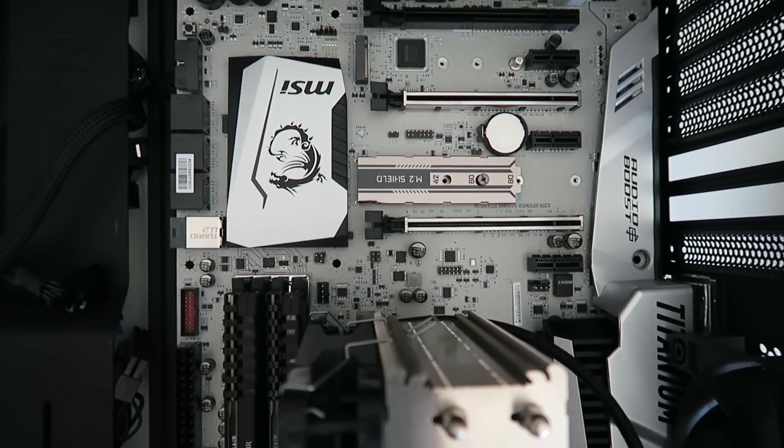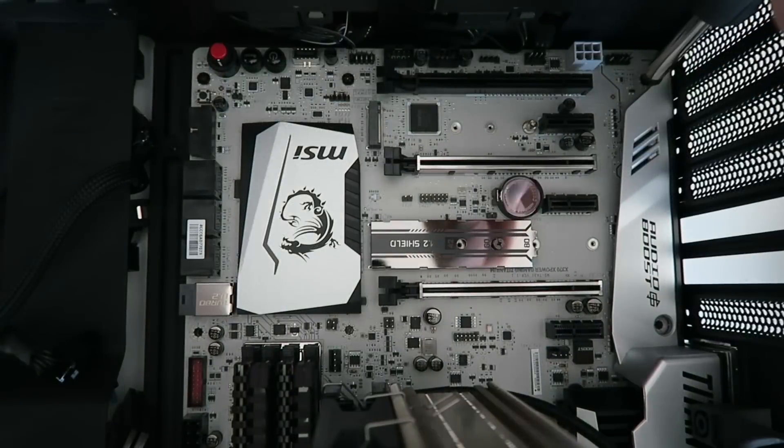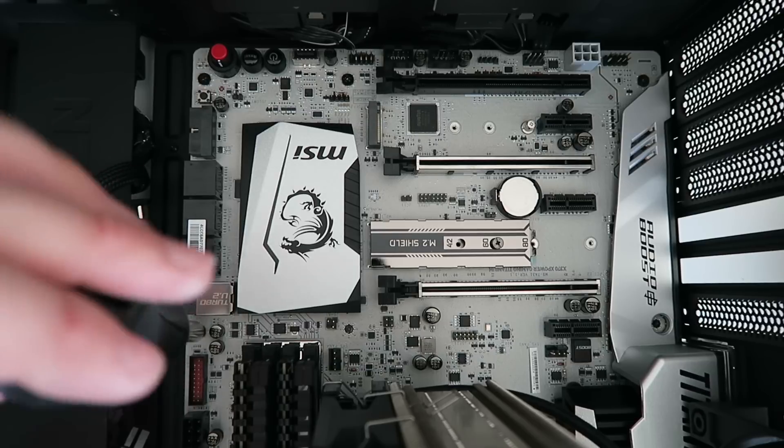Then use the provided five-millimeter screws that come with your case to secure the motherboard into place — eight screws total and we're good to go.